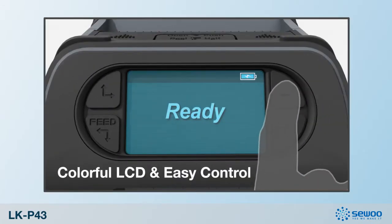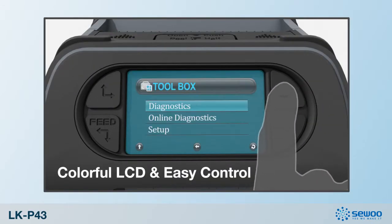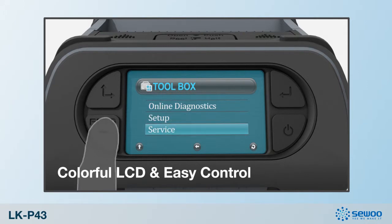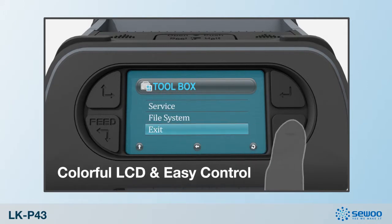The LKP43 also allows you to easily control its many functions, such as the visibly enhanced colorful LCD and languages and settings.